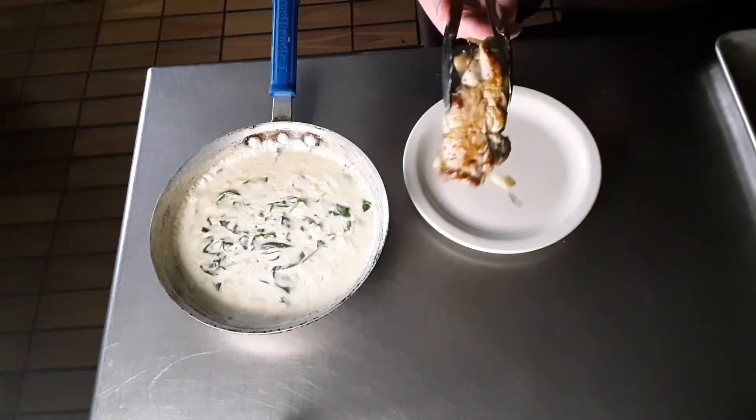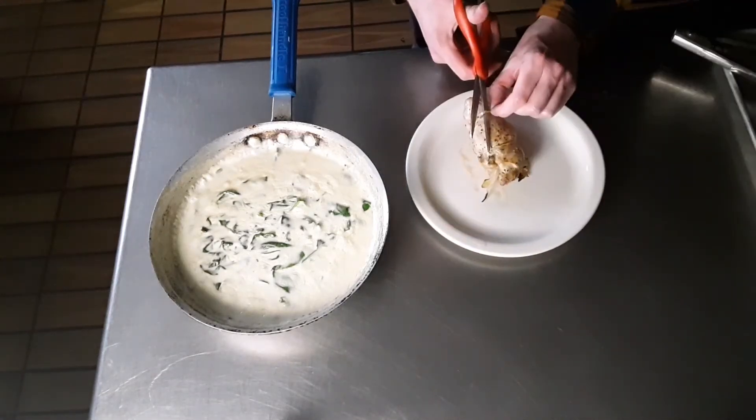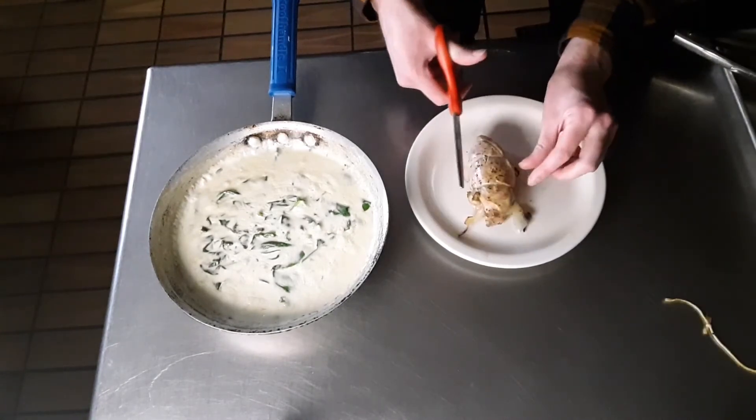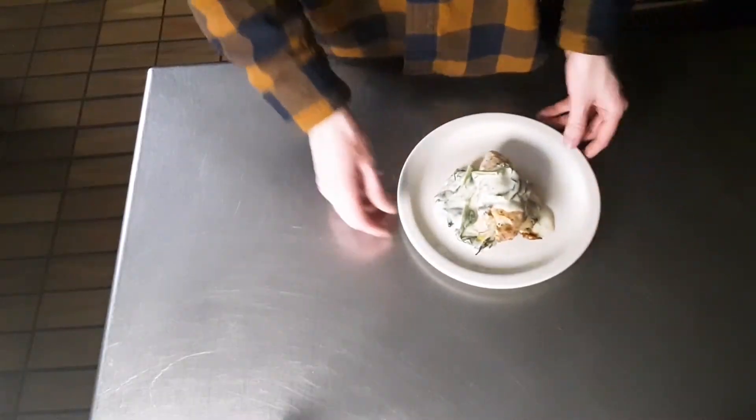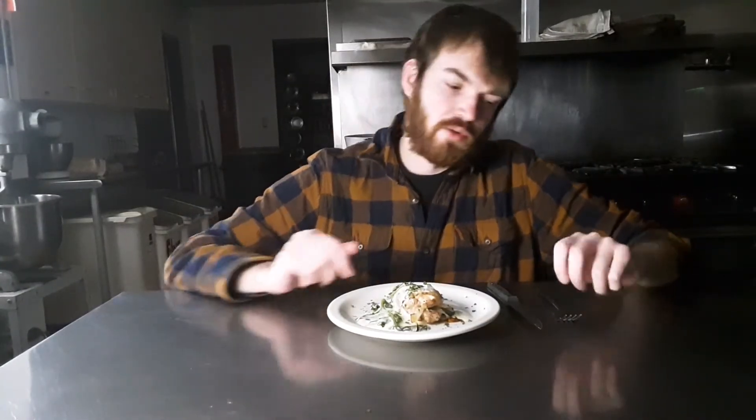And just look at that amazing color on them. Snip snap your butcher's twine — ain't nobody trying to eat that. Ladle your sauce over and this is just awesome. So here's our stuffed pheasant — it smells so good. I am ready, let's get at this.